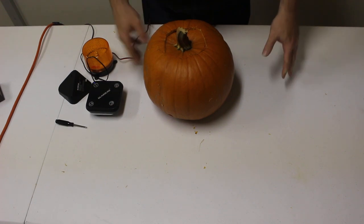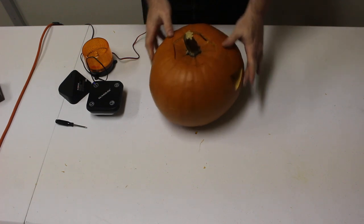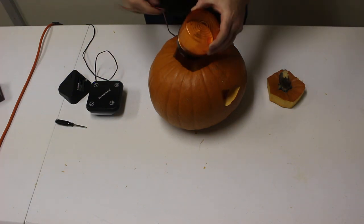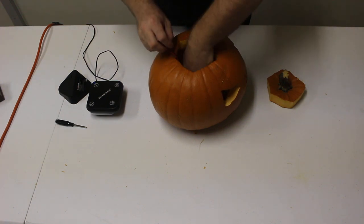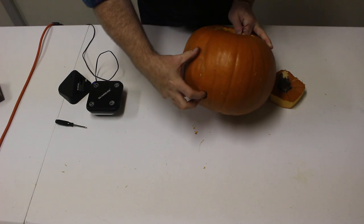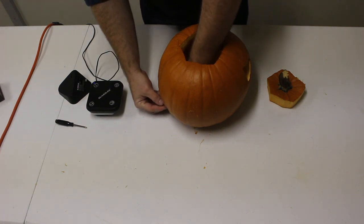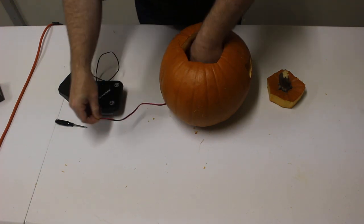Alright everybody, we're in my shop here and I've got my jack-o-lantern. What we're gonna do is take the top off and place this strobe light — available on GuardLineSecurity.com — inside the pumpkin. You can see I've carved a little hole in the back to thread the wire through and get the strobe's wire out of the pumpkin.